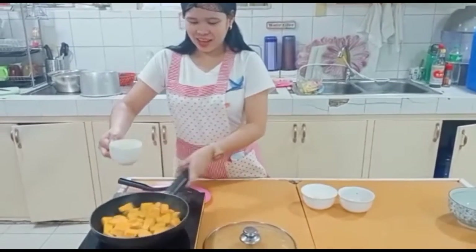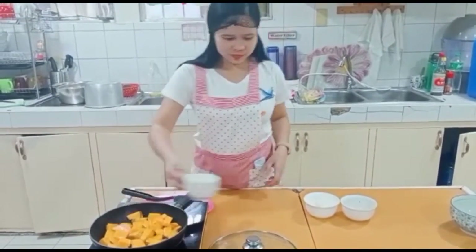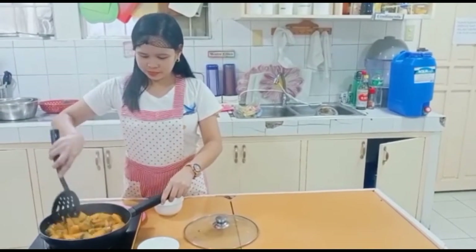I add some water. I add the soy sauce and mix, and wait until it's cooked.